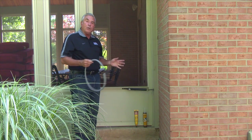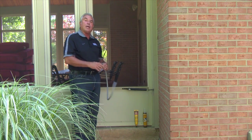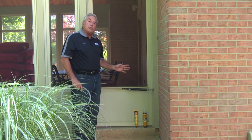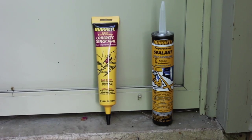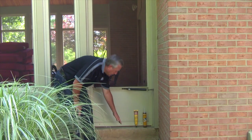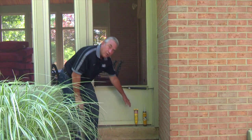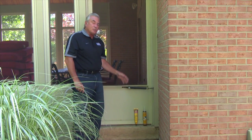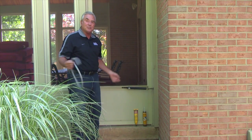What we need to do is seal it so that moisture doesn't get behind that slab, creating more erosion. So what you want to use is a self-leveling urethane crack filler. But before you do that — as you can see, that hole is pretty big — the urethane crack filler is not only a little bit expensive, it's also just going to go down into nowhere, costing you money.